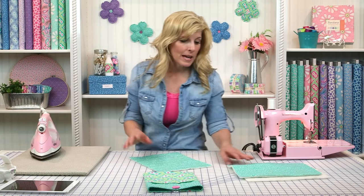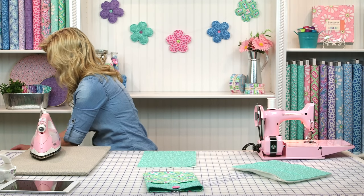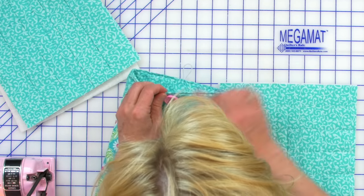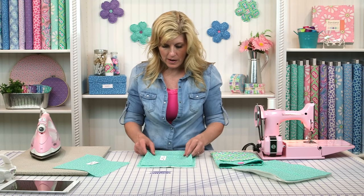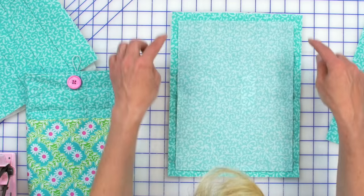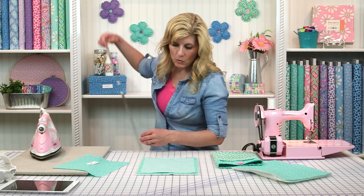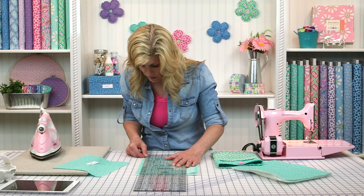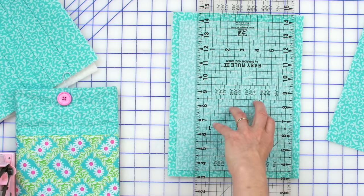We made this bigger than we needed to so we could trim it down. We trim it to match the lining pieces. Lay your ruler on there and trim this quilted piece to be the same size as the lining. Make sure the very edge of the lining piece is just under the edge of your ruler. Now trim that up, and without shifting anything, move that out of the way, turn it, and make sure that edge is underneath.